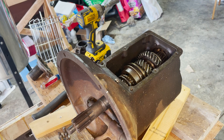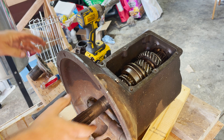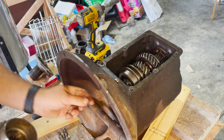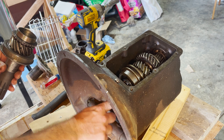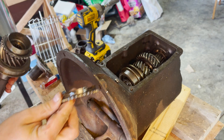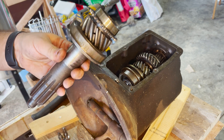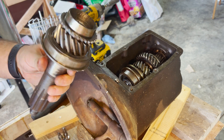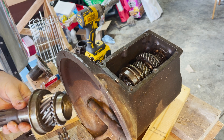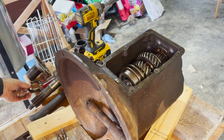Now we're going down to the inside. What you see sticking out the front there is the input shaft — the input into the transmission, meaning it's taking the power of the engine and putting it into the transmission. That's a synchro ring. And that comes off easily. We'll take all of those piece parts off later and do an inspection to see what we need to replace.